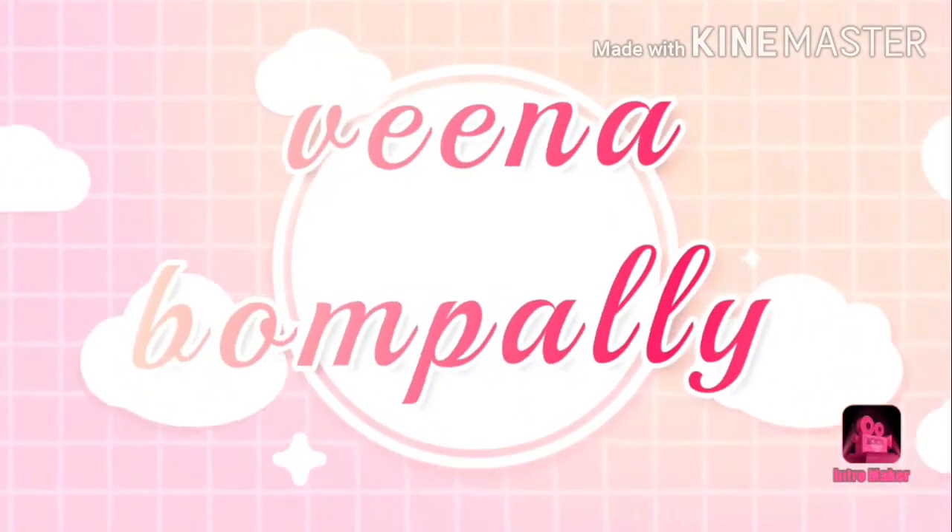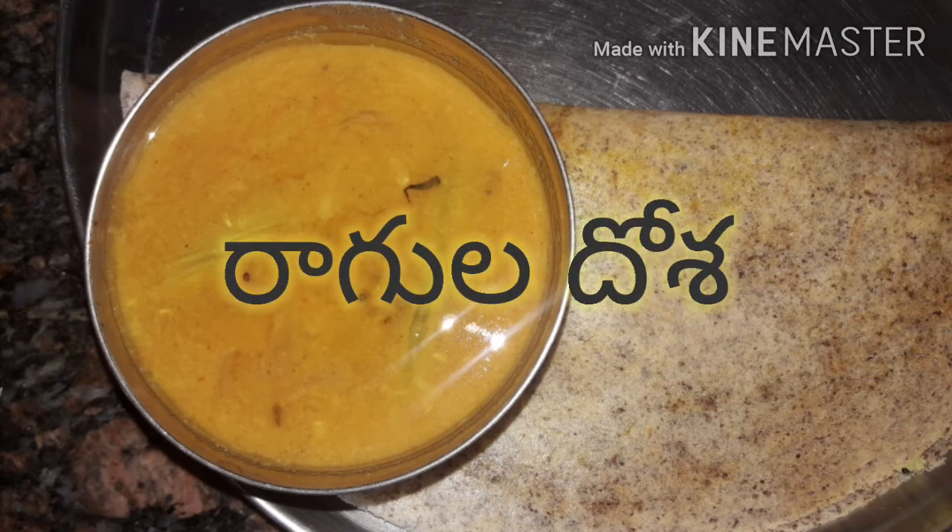Hello everyone, welcome to my channel. I will show you how to prepare a hot sauce.